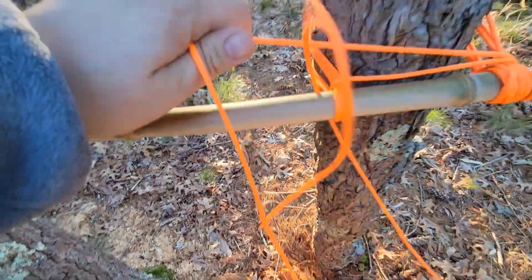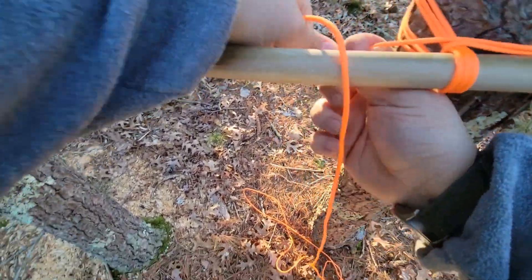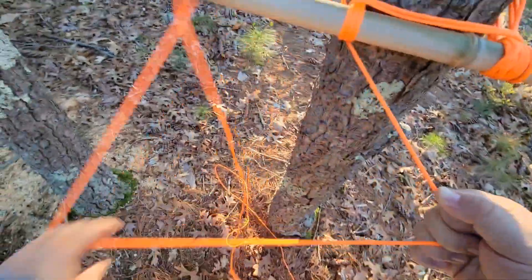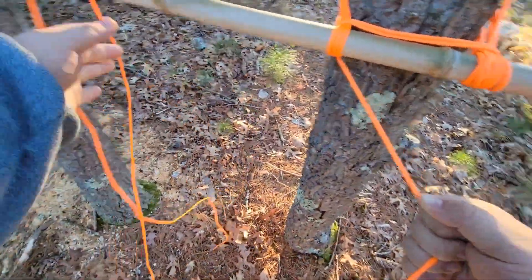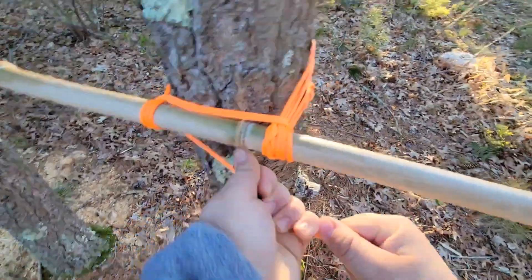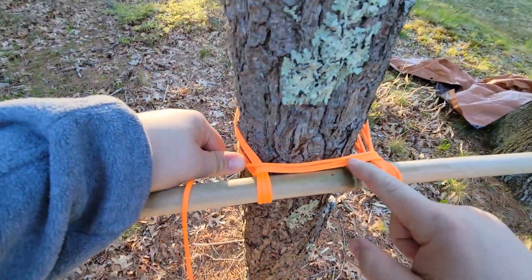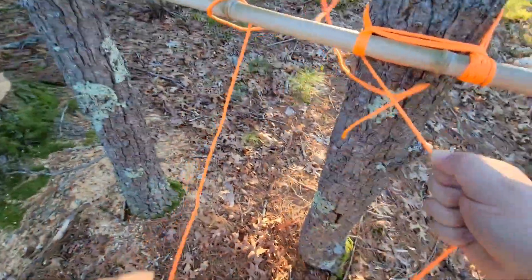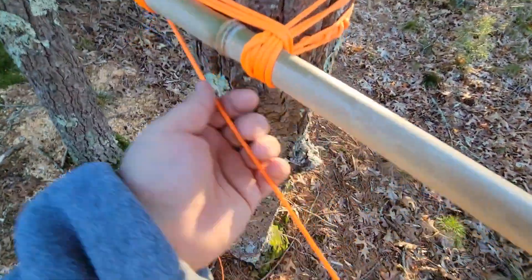Pull your tag through — that's two. There's the second frap, see it's laying on top. Pull that around, pull it tight. Now here comes number three — three fraps laying on top of each other. Pull that tight.